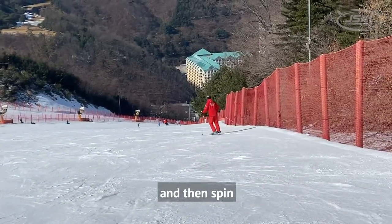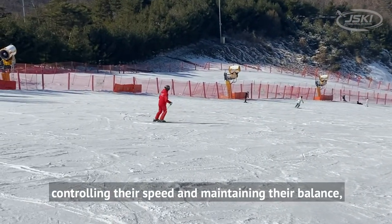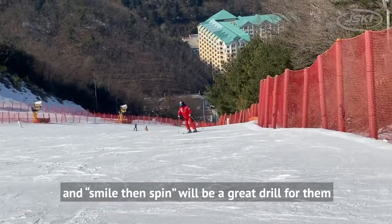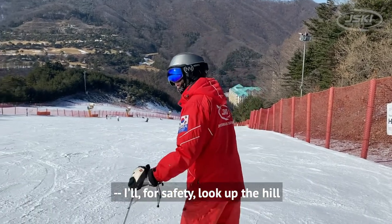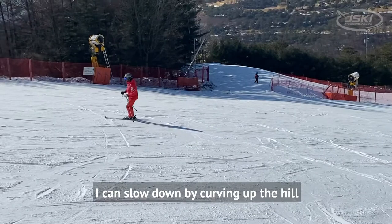A lot of people need practice controlling their speed and maintaining their balance, and 'smile then spin' is a great drill for them. Watch from the beginning of the clip — I'll look up the hill for safety to make sure I'm not going to cut any skiers off.